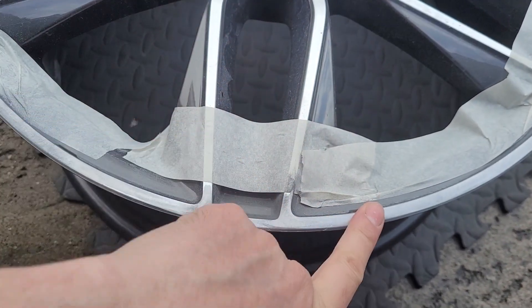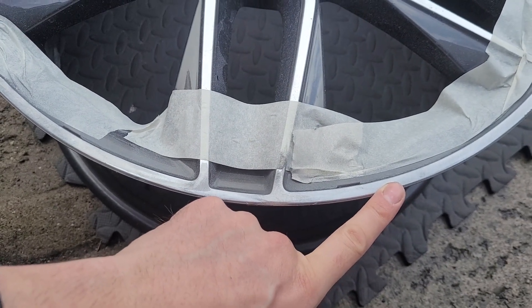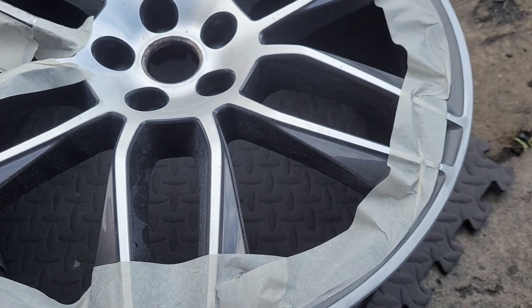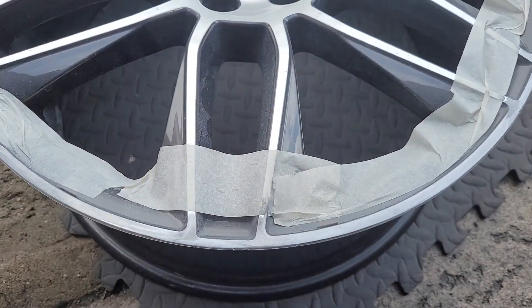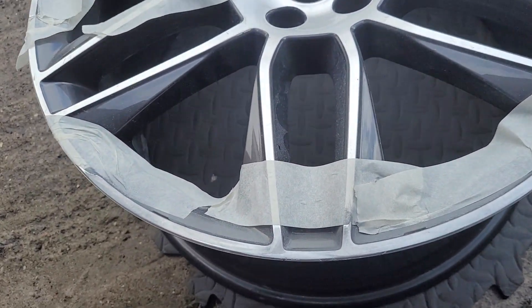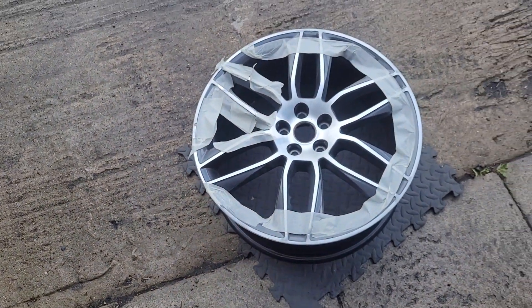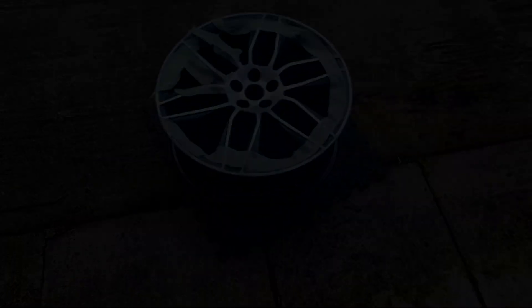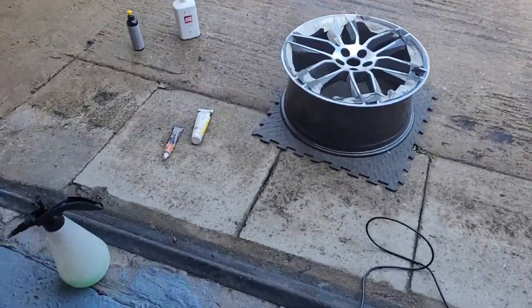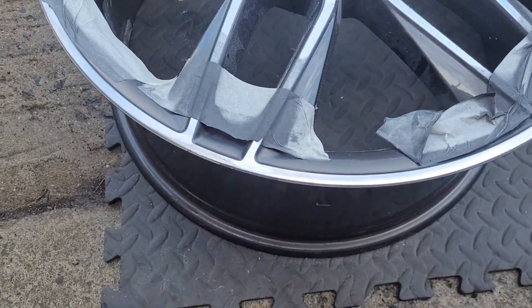We'll have to keep carrying on now, because otherwise we'd ruin the wheel further. We'll have to get it refilled, which I've been quoted 165 quid for, which I'd rather not have to do. I've ruined it. Do not do this. Ever. That was such a stupid idea. Why have I done this?